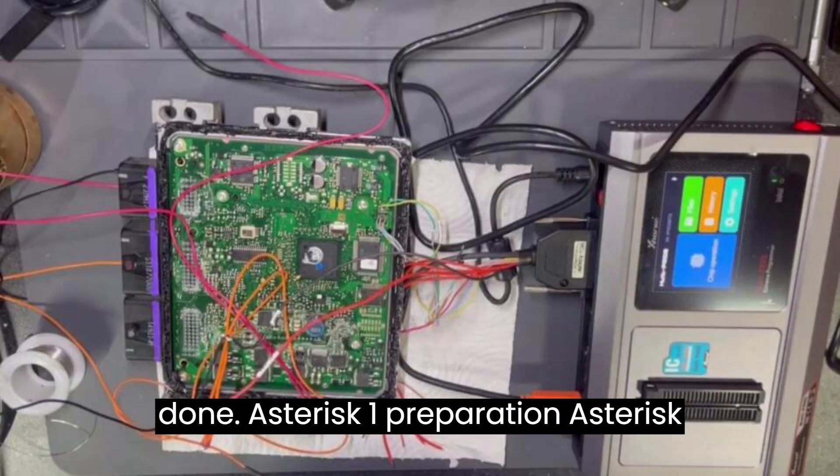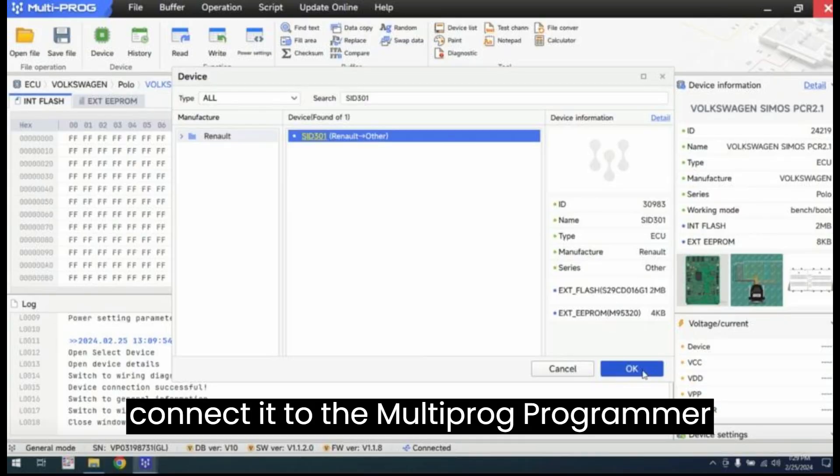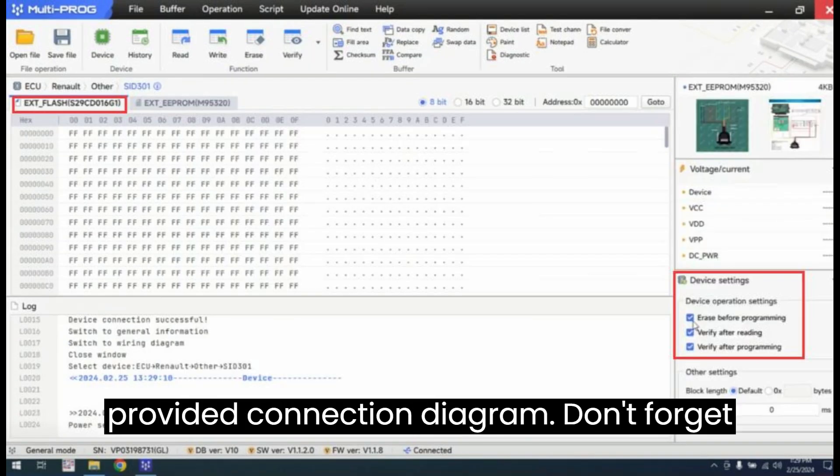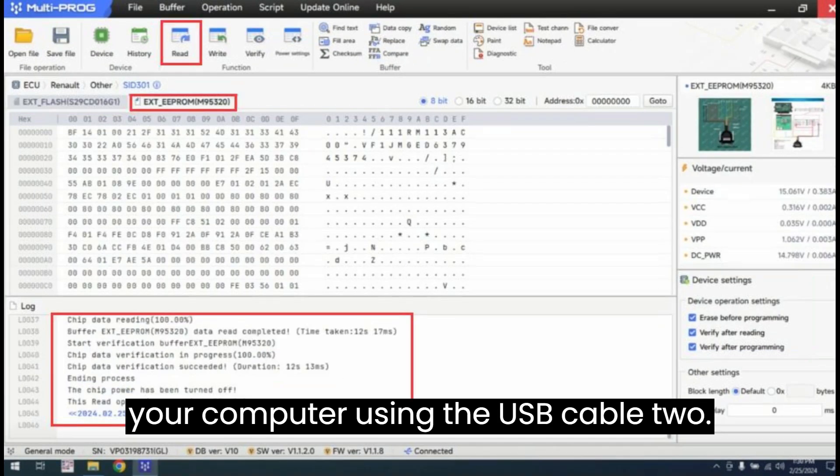Here's how it's done. Step 1 — Preparation: remove the cover of the SID-301 MCU and connect it to the Multiprog Programmer via the MCU adapter, following the provided connection diagram. Don't forget to power up the device and connect it to your computer using the USB cable.